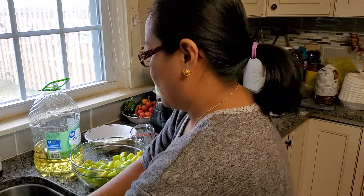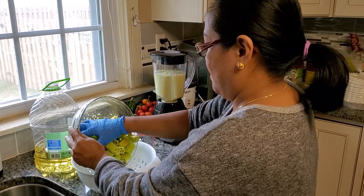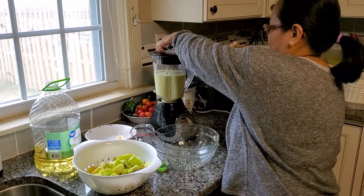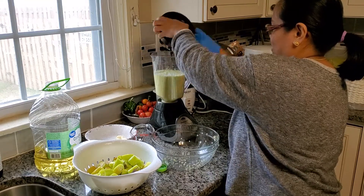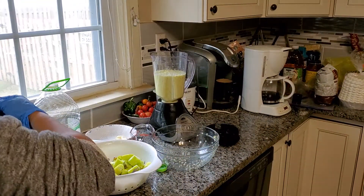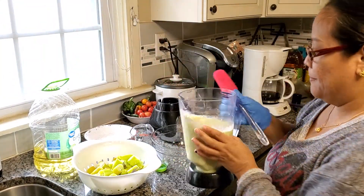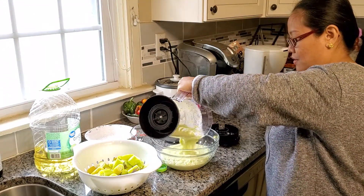I'm going to transfer this batch so I can put the next pepper in the blender. Just like that. I'm going to make another batch of this one.